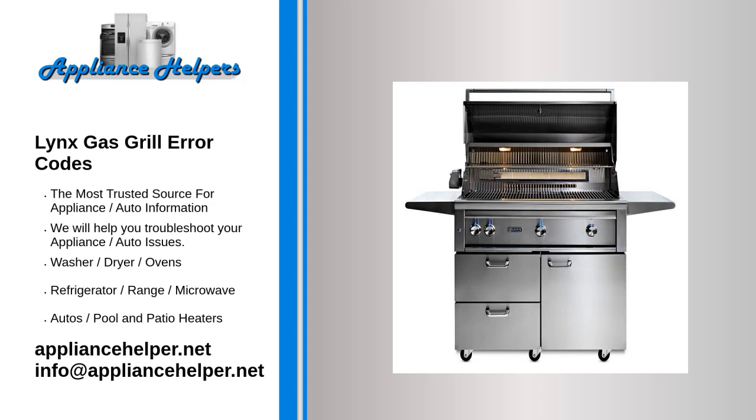If you're looking for help fixing your Lynx gas grill, look no further. Our comprehensive Lynx gas grill error code guide will explain common issues, provide tips, and show you how to read your model's error codes. Lynx gas grills are high-quality appliances known for their durability and performance.